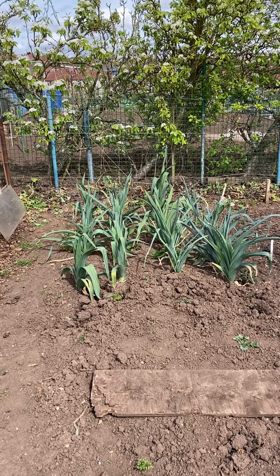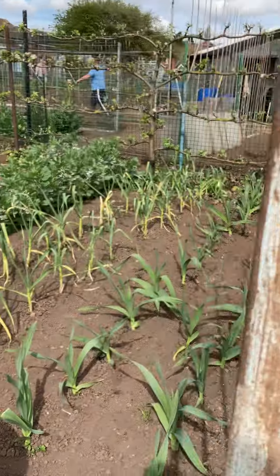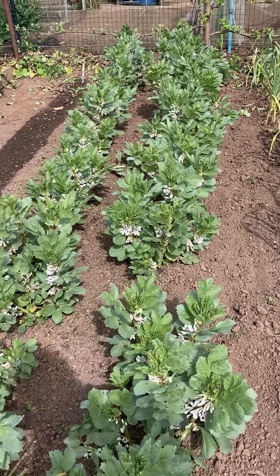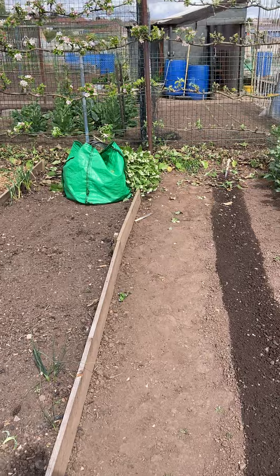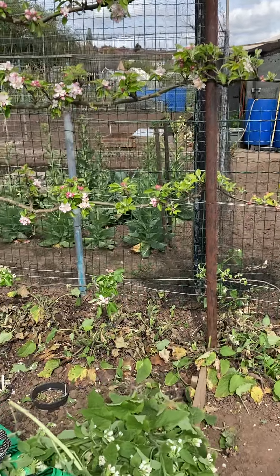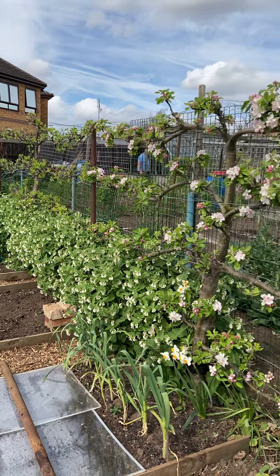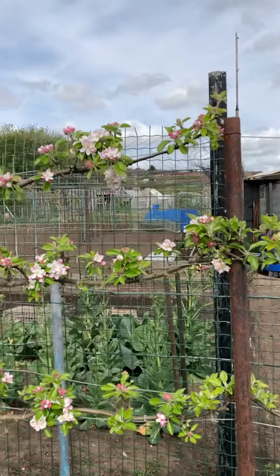Well, this is the last of the leeks, and these are the elephant garlic and the ordinary garlic and broad beans. I'm just beginning to cut the comfrey, and you can see the comfrey across there flowering away. Got some pretty good blossom on the apple trees as well, despite the fact that I gave them a really good prune in the winter.